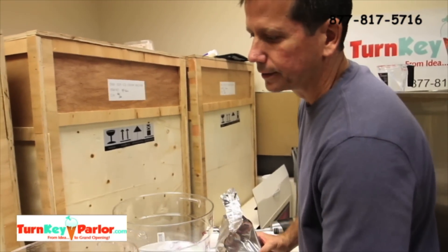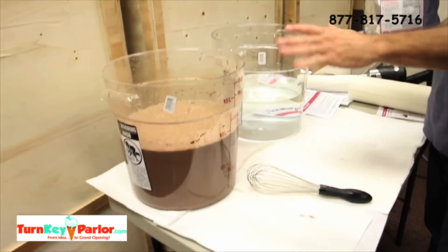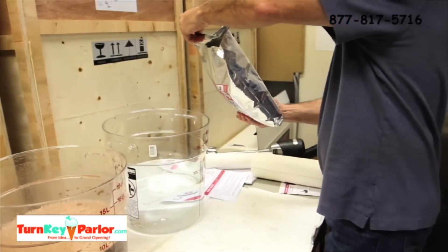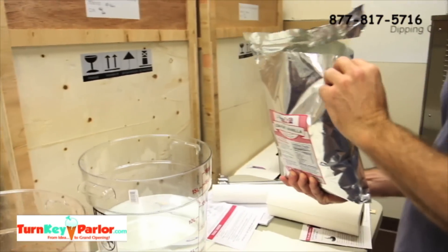So we got the chocolate done — as you can see, that's mixed. You just want to make sure that all the powder is dissolved into the water. Now we're going to do the Nancy's Low-Fat Vanilla.